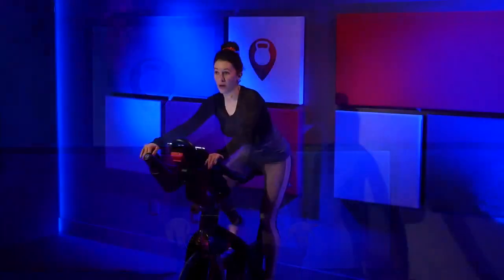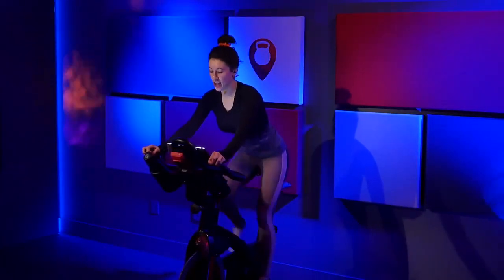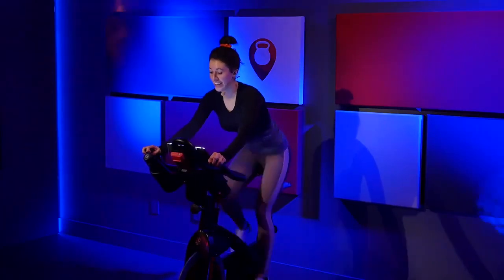You're going to walk those hands out to position three. Take a big inhale. As you exhale, rise up out of that saddle. Now stay low. Shift your weight to the back of the bike. You never want to put any weight on those handlebars — they're only there for balance. There you go. Stay low. Shift that weight back. Hold it there.